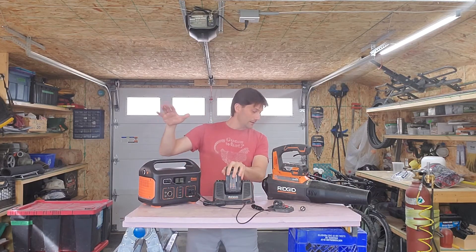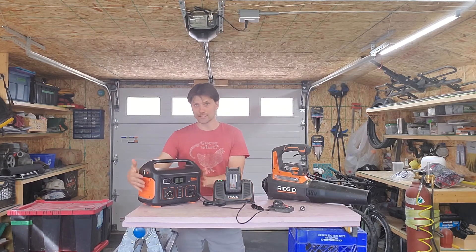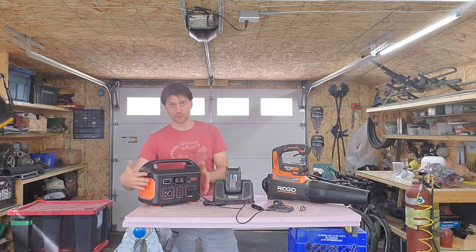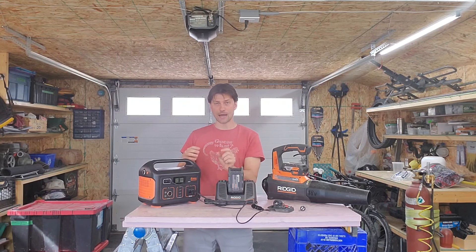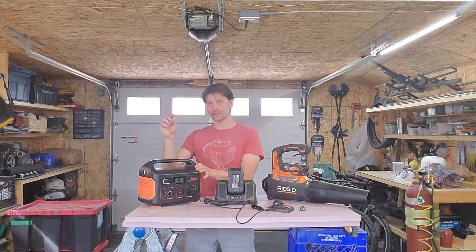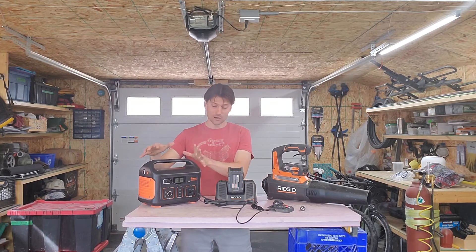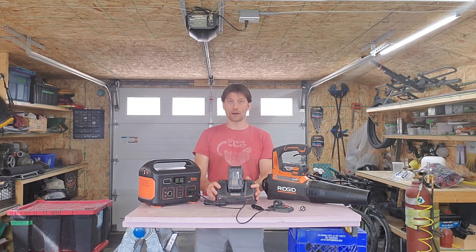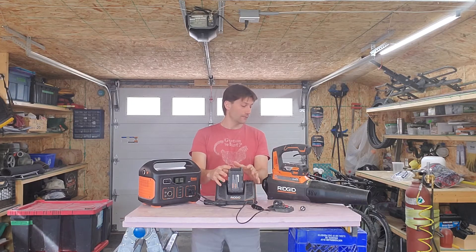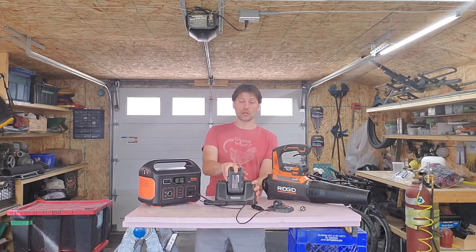From completely dead, this thing went from 86% down to 58% to fully charge the battery — so it took 28% of the Jackery's capacity. 28% times 5.18 watt hours per percent means it took 145 watt hours of energy from here in order to get 108 watt hours of energy into here, for an efficiency of 74%.